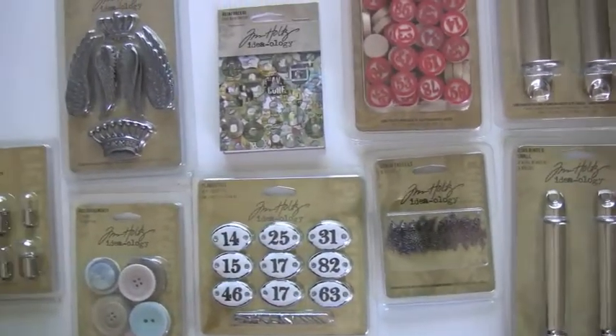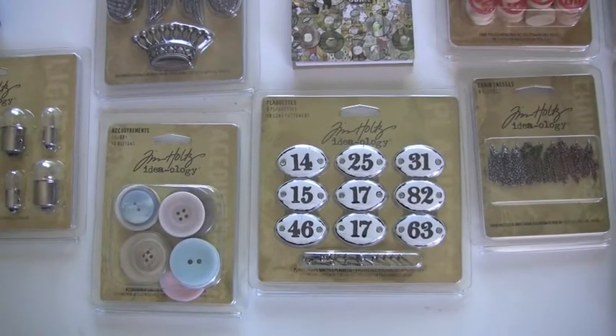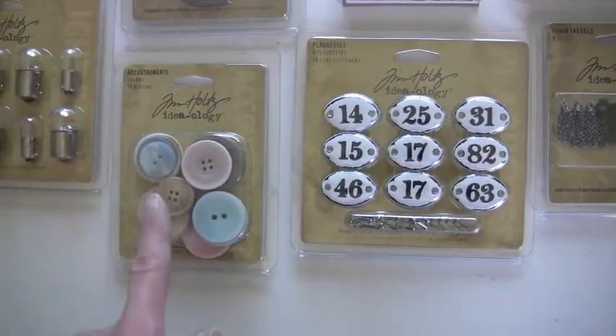I love these — these are plaquettes, nine different plaquettes, and each comes with two long fasteners. They have a nice vintage look, kind of whitewashed. And buttons! And shabby accoutrements.